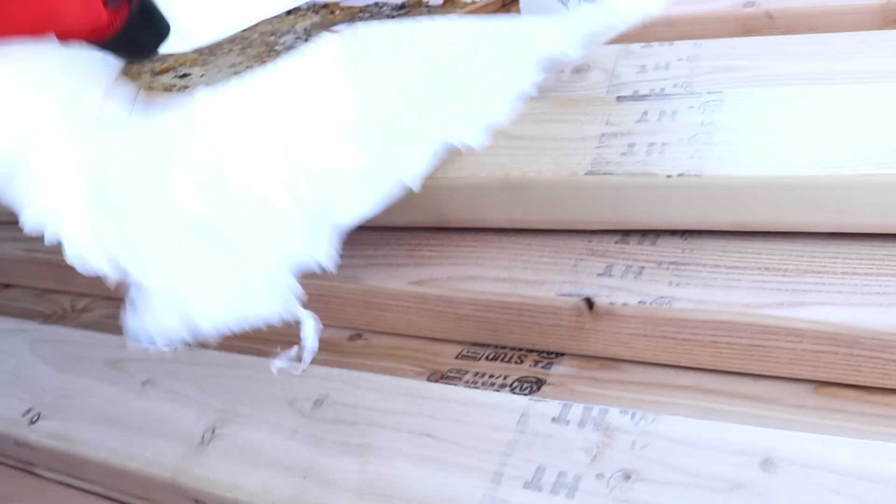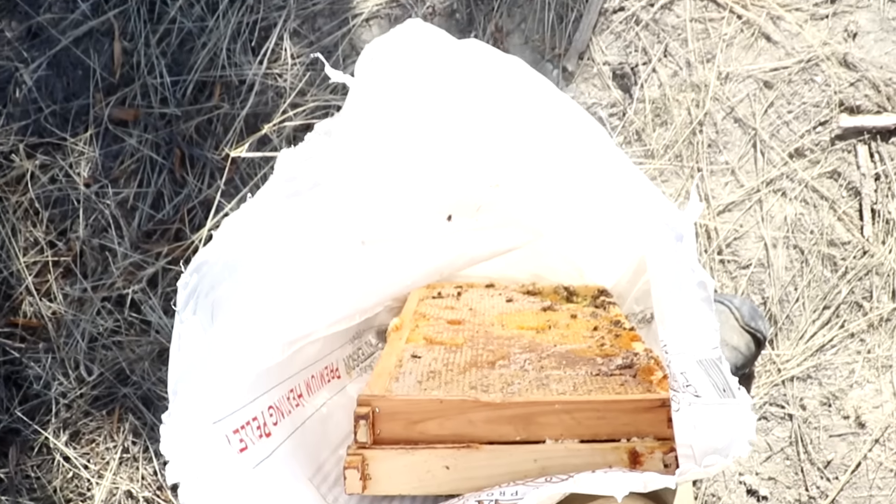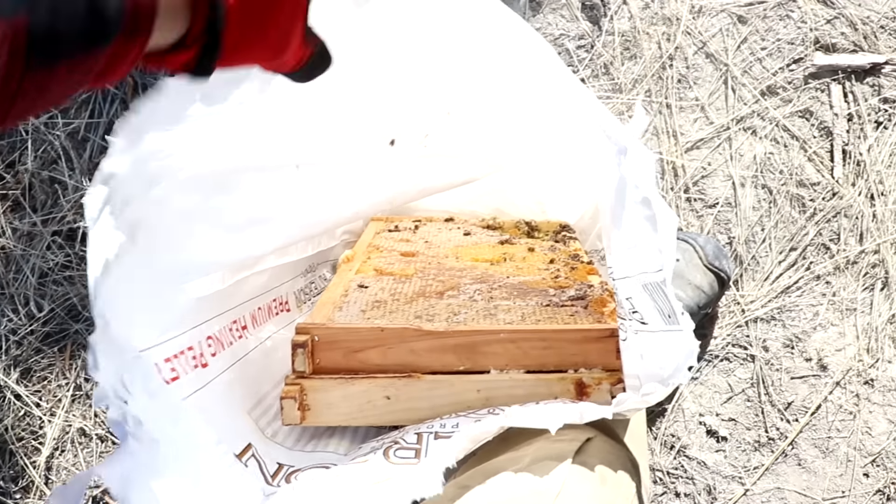Right here I've actually got some frames of honey. This is for my bees of course. I actually took these off the hive just before I moved it out here, just so it would be lighter, easier to carry. But considering how much I give them, they're probably running low this time of year, so I'm going to give this back to them.